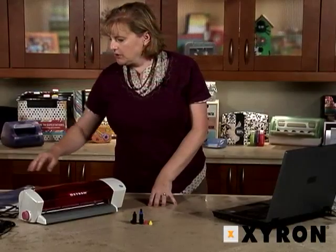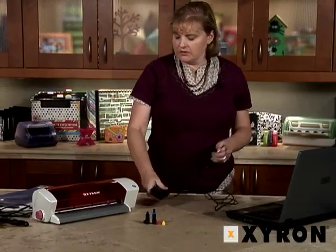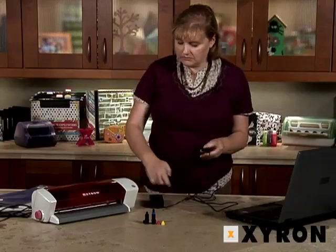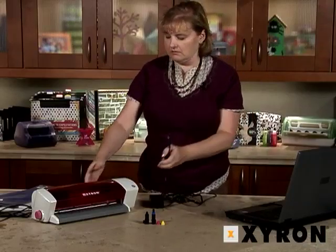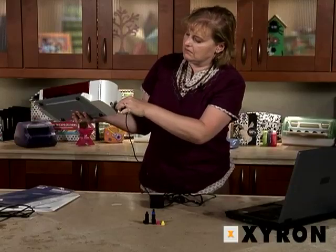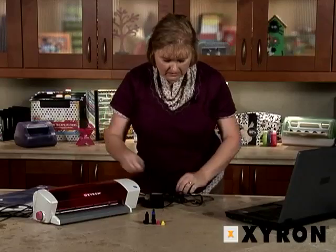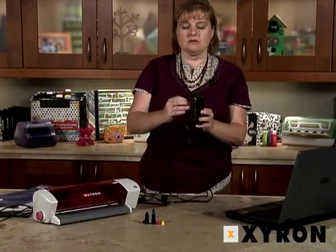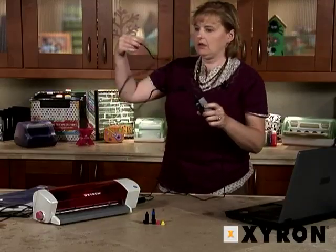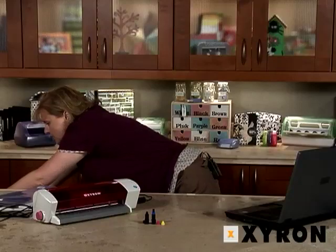First we're going to go through plugging in your Wishblade. There are two pieces to your power cord. The round end hooks in right there on your Wishblade, then this plugs into here, and the plug of course goes into your power source.